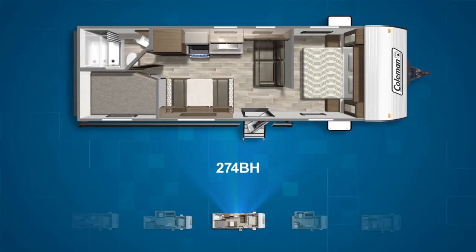The 274BH has the bunks in the campsite corner as well, but omits the slide. The dinette is campsite and the jackknife sofa is perpendicular to the kitchen to create a barrier between the main living area and the bedroom.